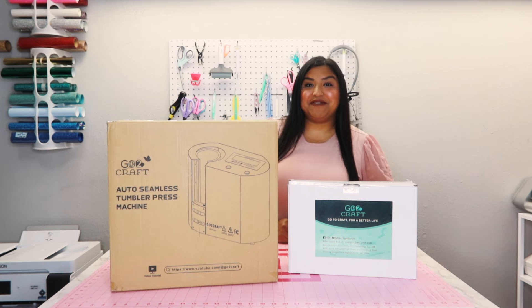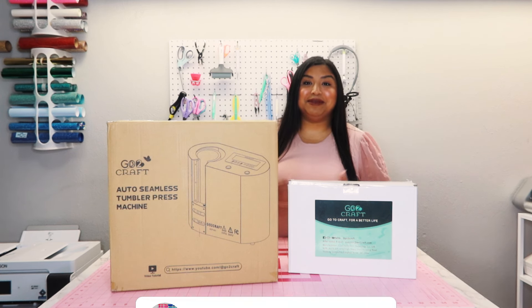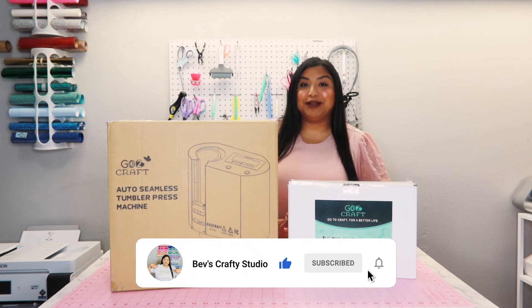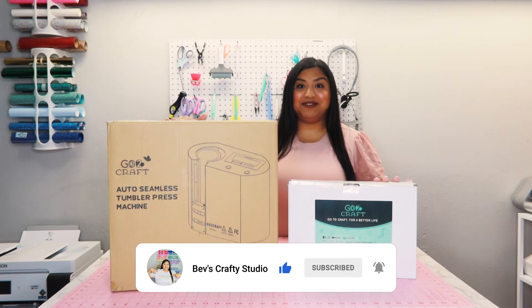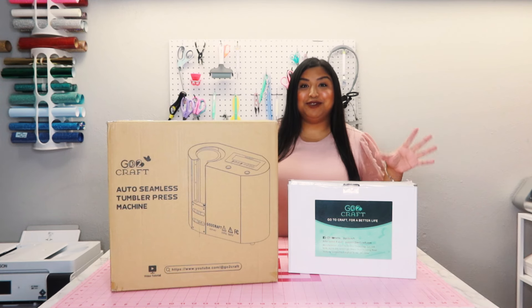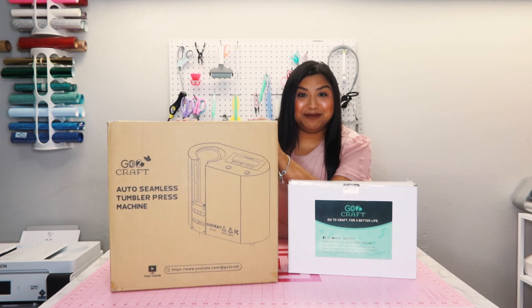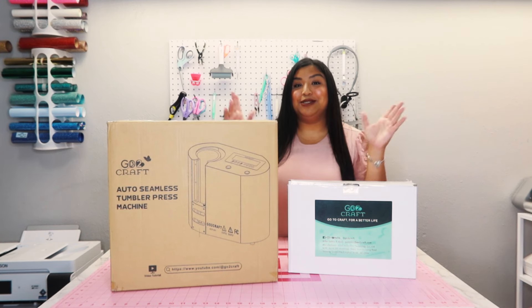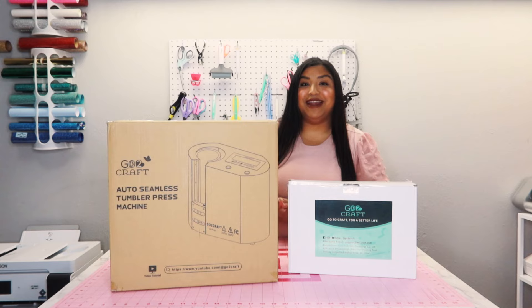Hey amigas, welcome back to another one of my videos. For those that don't know me, my name is Beverly, and for those that are returning, thank you guys so much for joining me today. I'm super excited to show you guys what Go To Craft sent me — they sent me their auto seamless tumbler press machine, and not only did they send me the machine but they also sent me some tumblers that go with it that I will be trying out for you guys today. So without further ado, let's get into the unboxing.